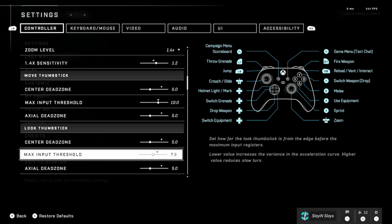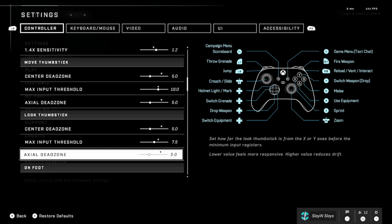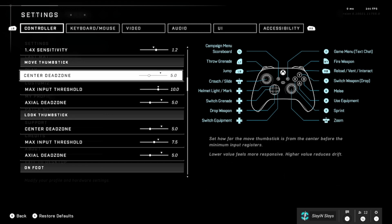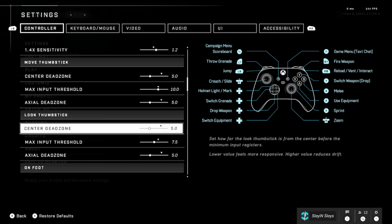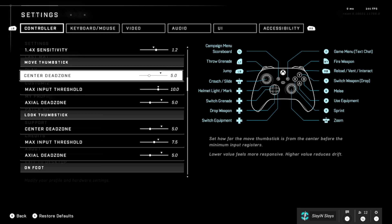I like 10 for max input — I feel like that's a very good spot. For my Look stick, I played around with the max input and ended up at 7.5, with the same 5.0 and 5.0 for dead zones. On my regular Xbox controller, where there's a lot less stick drift, I was at center dead zone 0, actual at 3.0 or 3.5, and these were at 3.0–3.5. There's a big difference switching to the Elite Series 2 — I don't know if it's the same for Scuf or Battle Beaver, but for the Xbox Elite Series 2 you'll want to be somewhere in the range of 5 to 10 depending on stick drift.